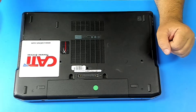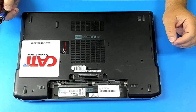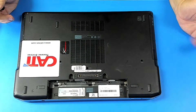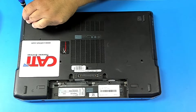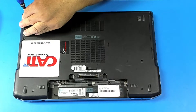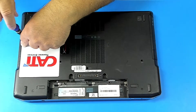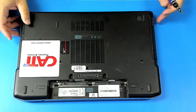Okay, so for this we have to remove the battery first and we have to remove these screws — this one, this one, this one, this one, this one, this one, and I think that's it. Removing these screws we can take the hard drive out.